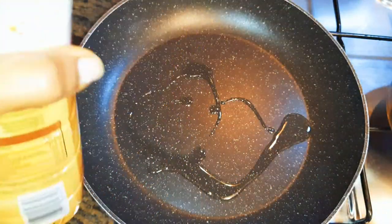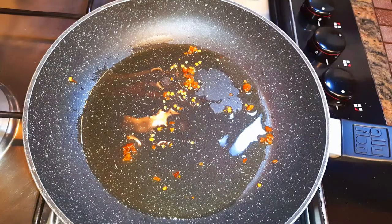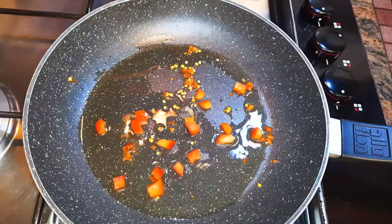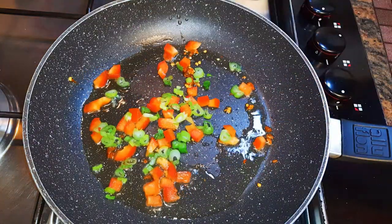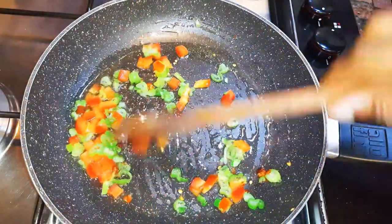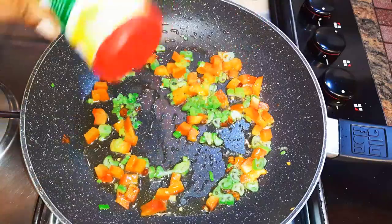Now put a pan on fire and come in with some oil. I'll drop in some hot chili pepper and let it fry for about a minute. Then I'll come in with my chopped sweet pepper and some spring onions. I'll keep stir-frying for about one more minute, then add a little bit of my favorite seasoning.